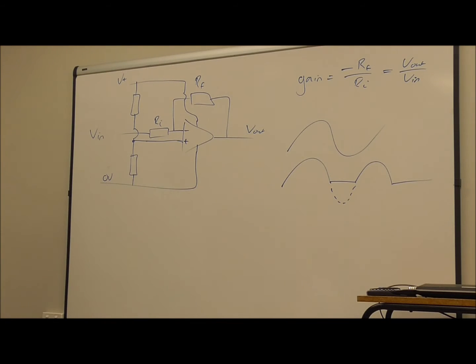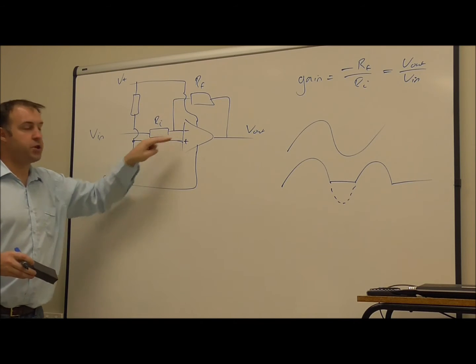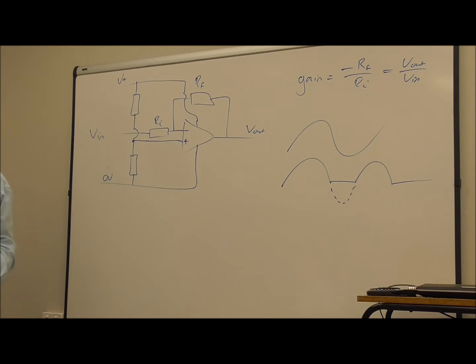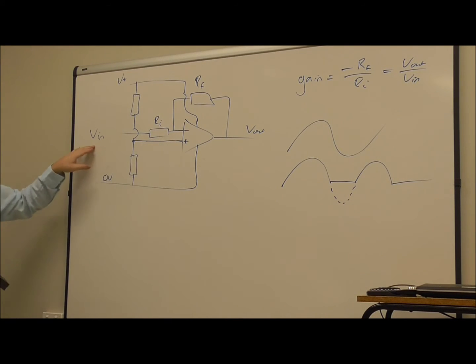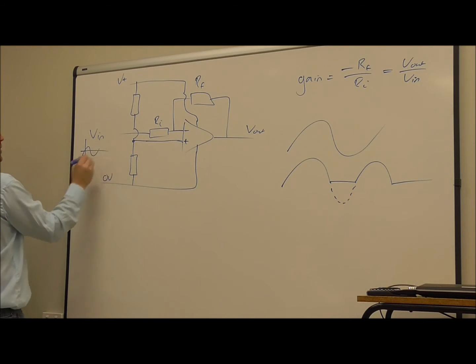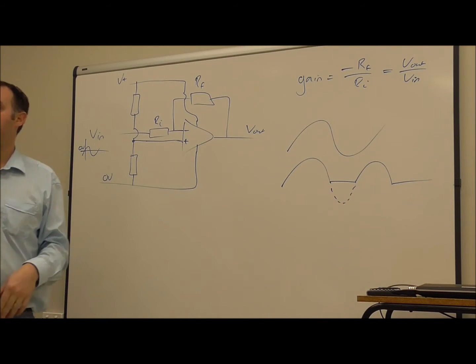Now there are two other things we need to do in order to make this circuit function as we would like. The first one is, remembering when we have our inverting amplifier, the voltage between the two inputs is essentially the same - that's the idea of a virtual earth. If the non-inverting input is now connected to four and a half volts, that node would also be four and a half volts. But this input signal would be around zero volts, so we need the signal to go above and below about four and a half volts - there's a four and a half volt difference.